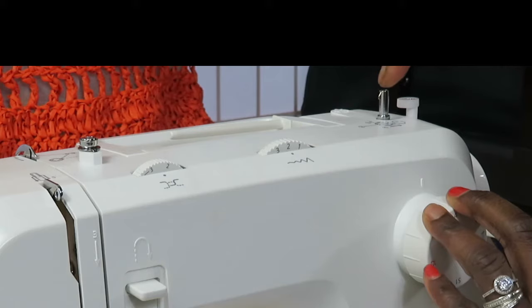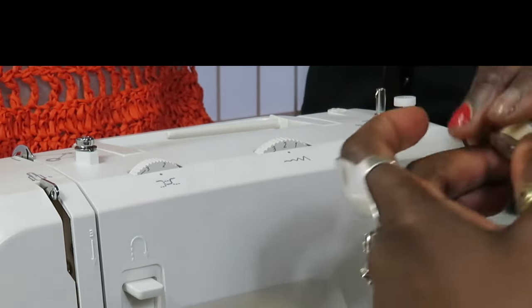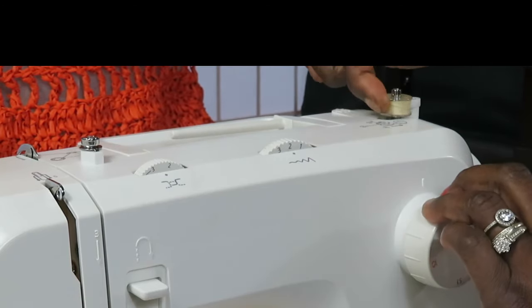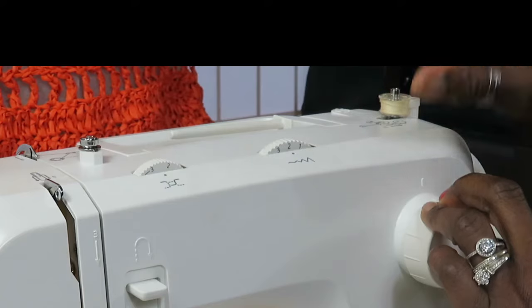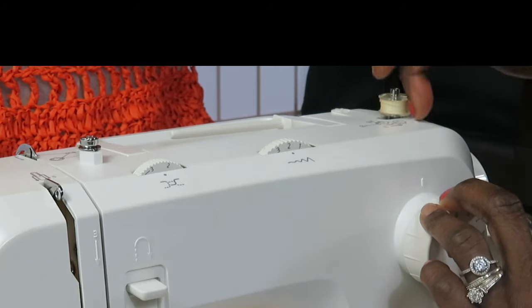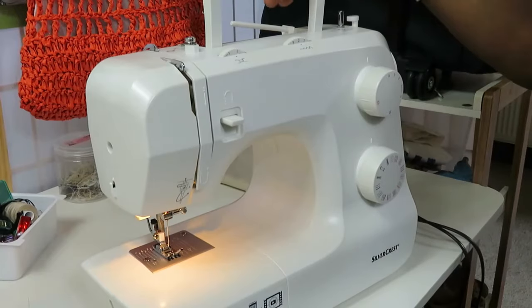This is your bobbin winder stopper, and this is your bobbin winder spindle. Once you have your bobbin placed on top of this and you bring it across and wind your thread onto it, when it reaches the full capacity it's supposed to hold, it will just stop automatically — that's what the stopper is used for.